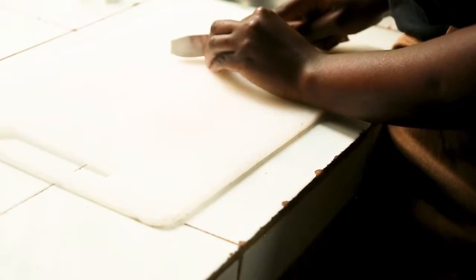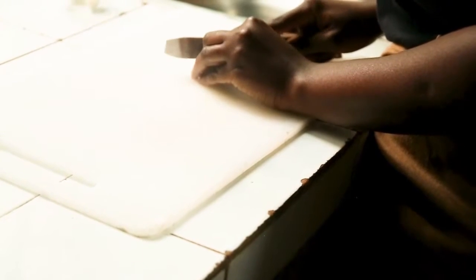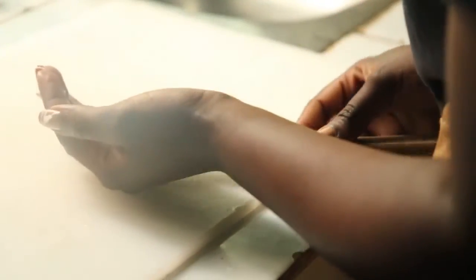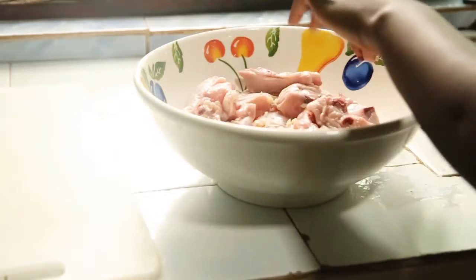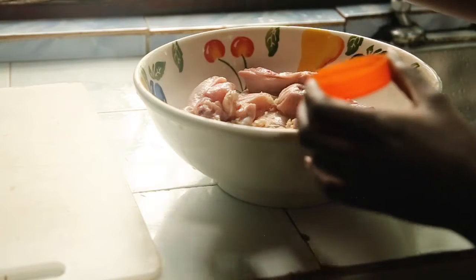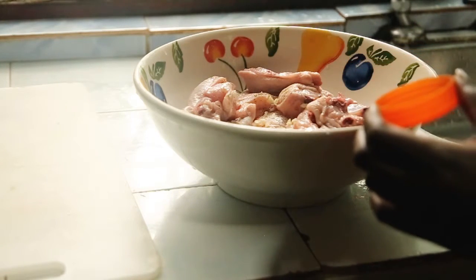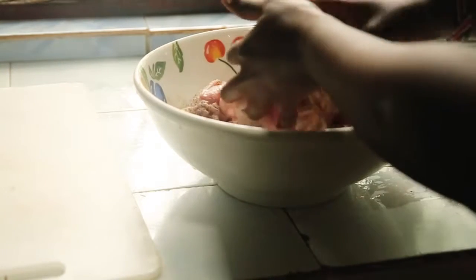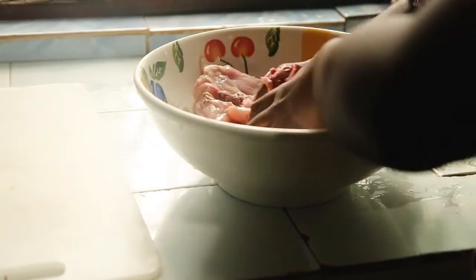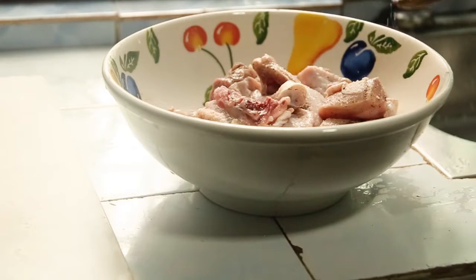Make sure you chop one of the cloves. Now add one diced garlic clove and one tablespoon of black pepper. Mix the ingredients together, and don't forget a tablespoon of salt.